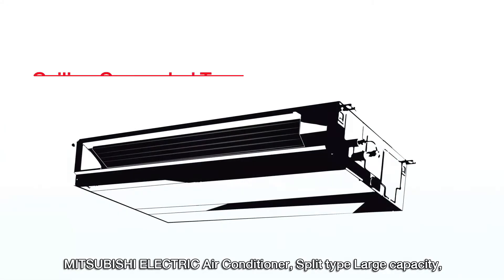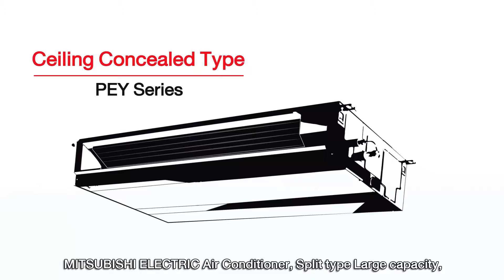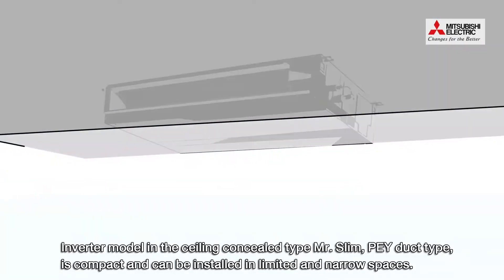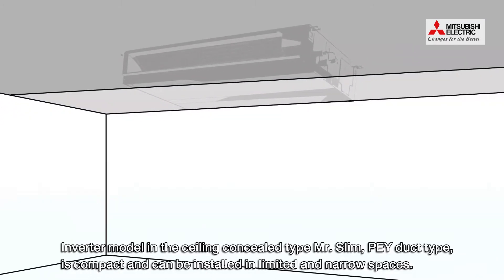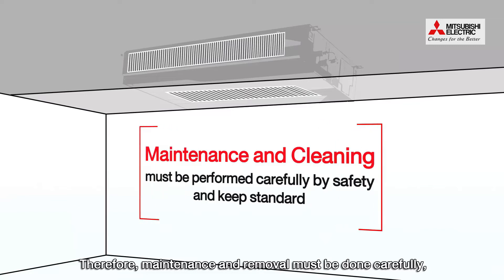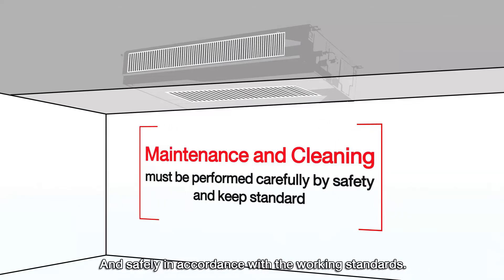Mitsubishi Electric air conditioner, split type, large capacity, inverter model, ceiling conceal type — Mr. Slim PEY duct type — is compact and can be installed in limited and narrow spaces. Therefore, maintenance and removal must be done carefully and safely in accordance with the working standards.